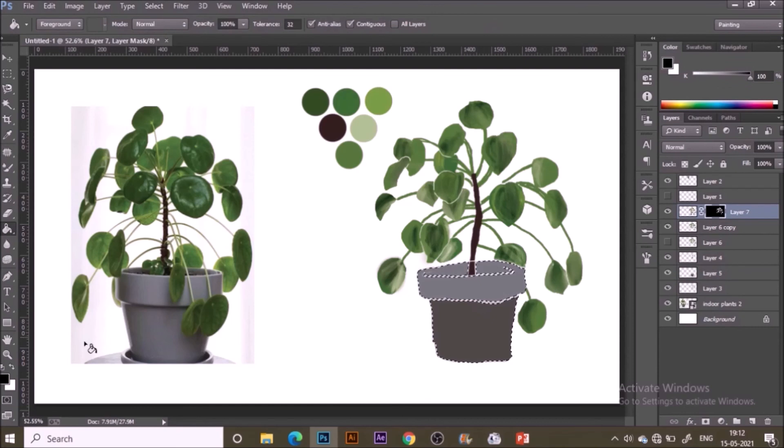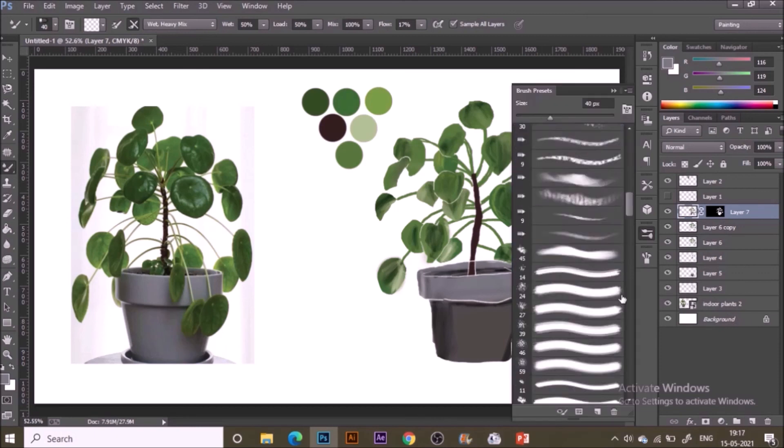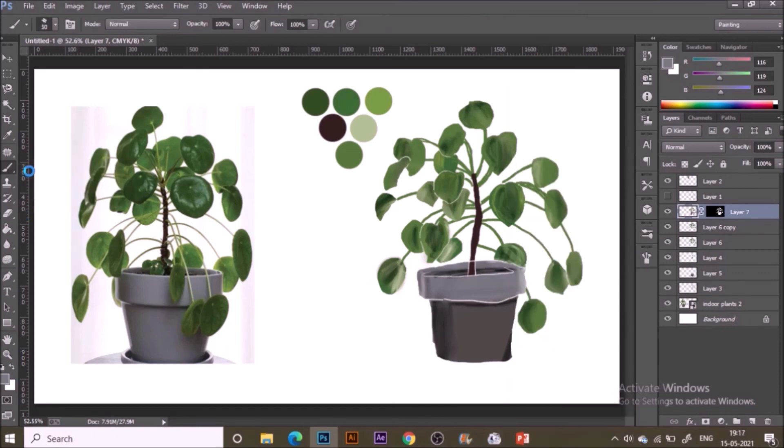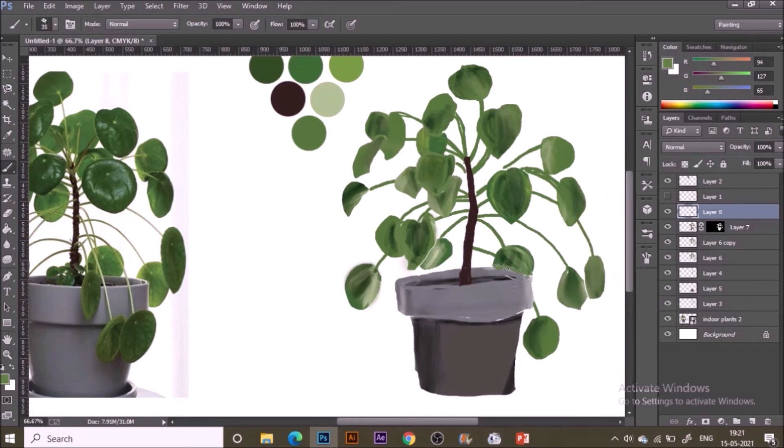I'm painting white in the layer mask so the shades remain. With the Mixer Brush I'm smudging the shadows on the pot as well, so it looks quite natural now. Then with the outline brush and specific colors, I'm painting over any remaining white lines so there are no white edges and everything is completely joined together.